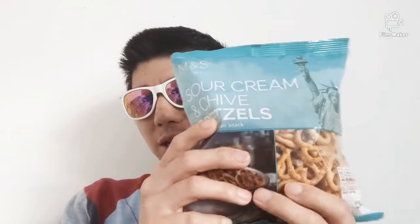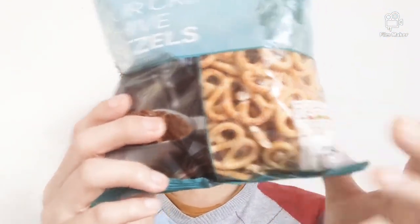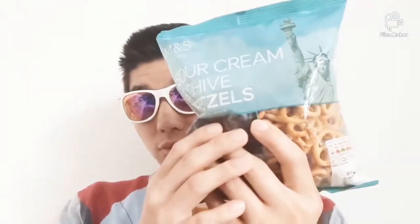Hello everyone, I'm back with another video. I've got a product here — it's called Sour Creamy Chives Pixel. As you can see, it is an American pixel, and it's regional from America. Obviously it's not this size in reality — they only made it small because it's a snack.